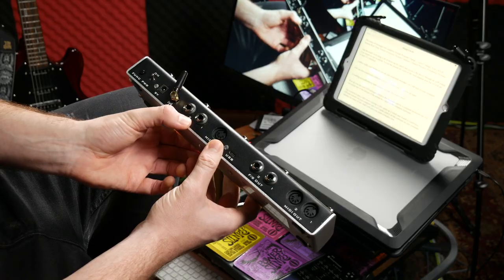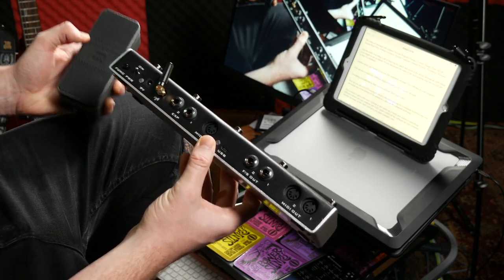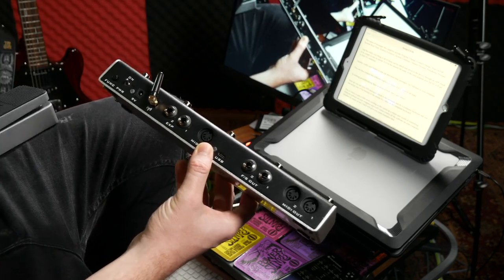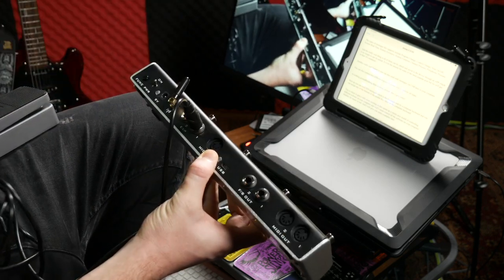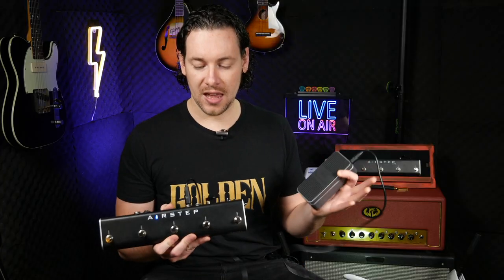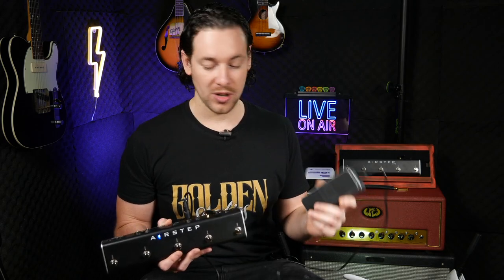On the back of the device you can also connect expression pedals — two independent ones. So if you've got a pedal that uses MIDI and you want to use two separate expression pedals to change some of the parameters on that pedal, you can do that.